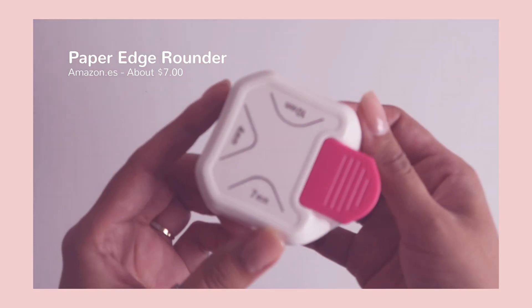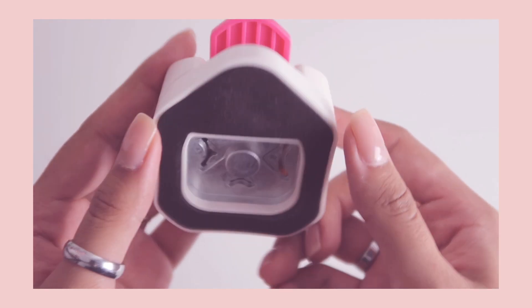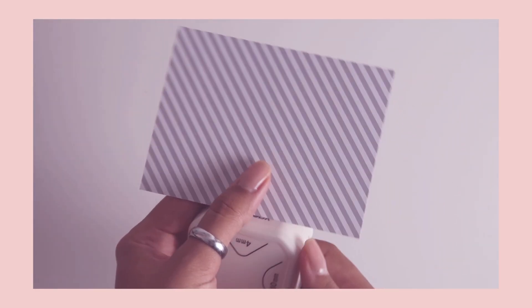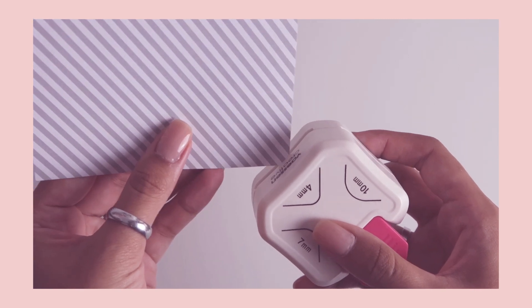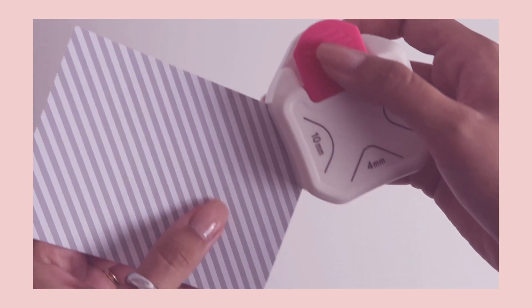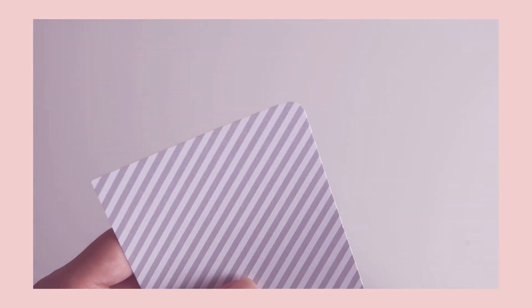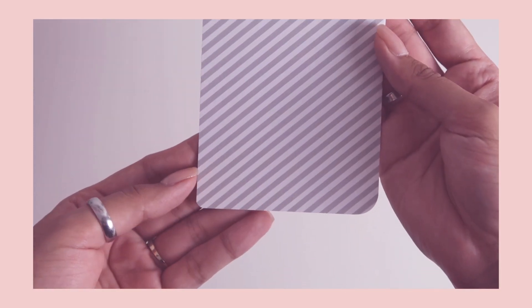The next item is something I've been wanting to buy for a super long time. I see people on YouTube using these to round out the edges of items, and bullet journal creators use this to round out some of their pages as well. It comes with three different sizes, which is one of the things that really pushed me to buy it — I bought this off Amazon. My favorite size is the seven millimeter one because it's sort of in between the four millimeter and ten millimeter and has just the right amount of roundness. It works perfectly and I'm totally happy with it, so I would definitely recommend it.